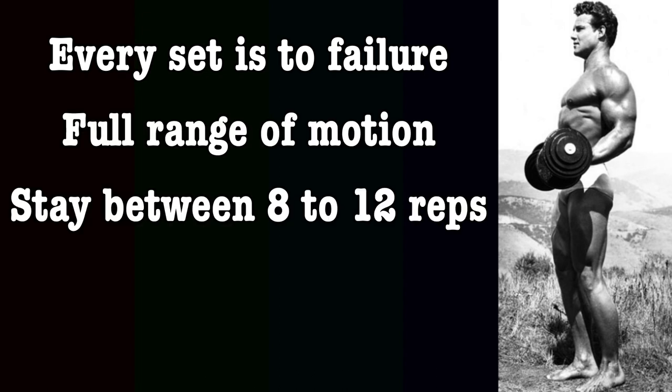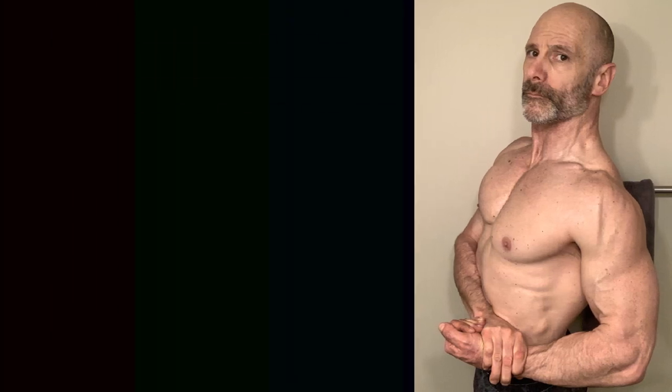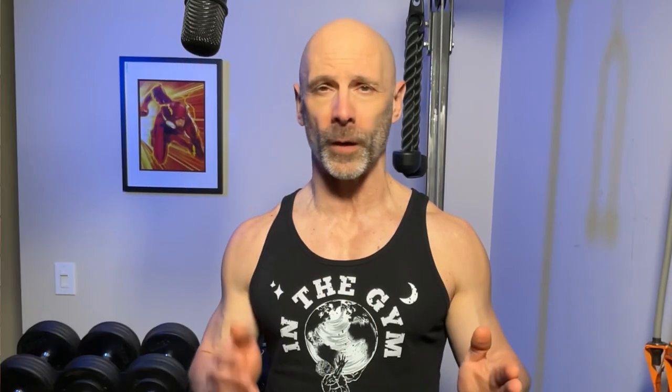Keeping within 8 to 12 reps. I didn't like changing the weight all the time, and I was trying to keep the rest as short as possible, so I increased the rep range to between 6 and 15, picking a weight that had me fail on my first set between 12 and 15 repetitions. On each subsequent set, I was doing fewer repetitions.